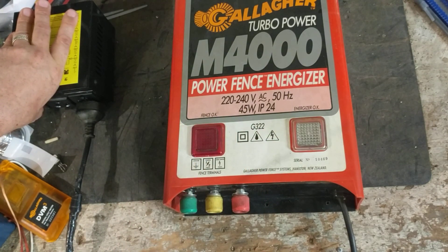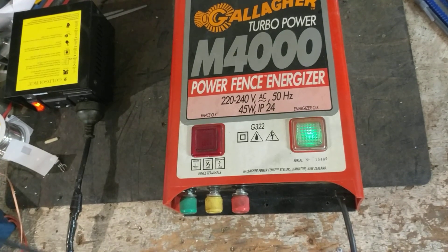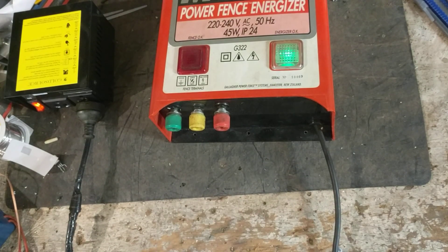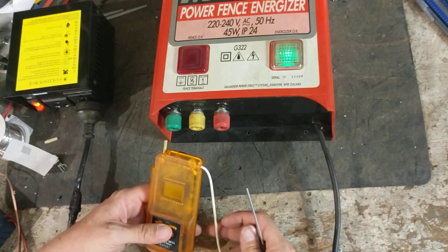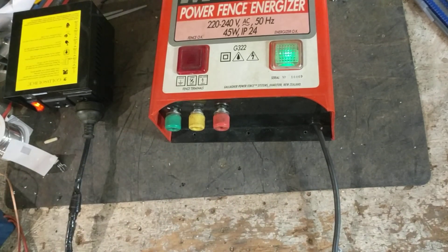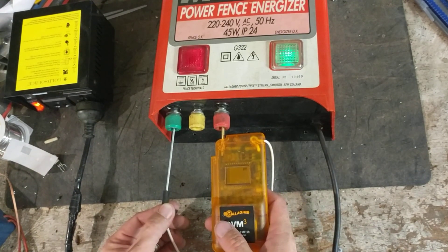I'm going to power it on here. There's the green light — there we go. Nice steady pulse to it. It does have a full power and a half power terminal. The half power terminals are yellow, so you could run a smaller section of the fence or have less shock on the fence. Most people don't use the half power; they usually use the full power, hook it up and let it run so they get the most voltage on the fence.